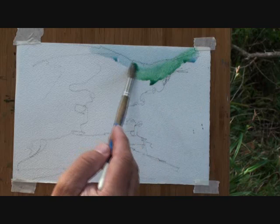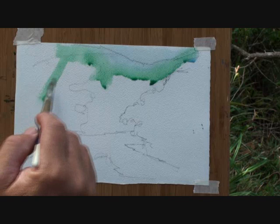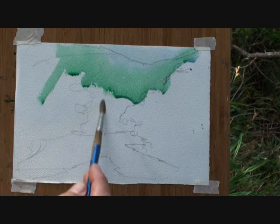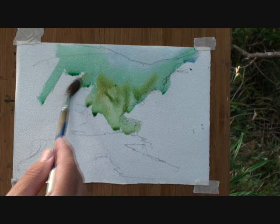Let's get started. There are different greens in here, and it's easy just to splodge one amongst all the greens. Let's try and capture some of those.